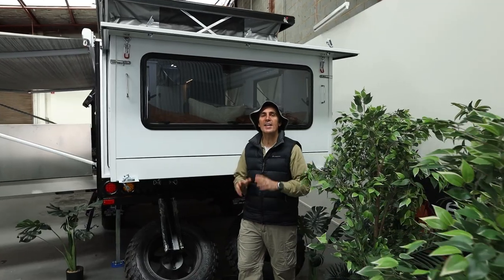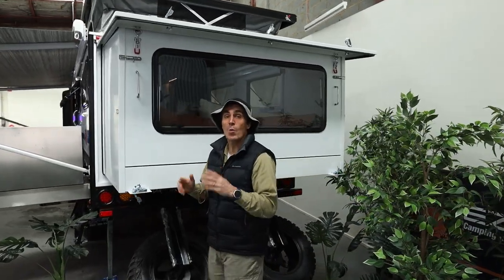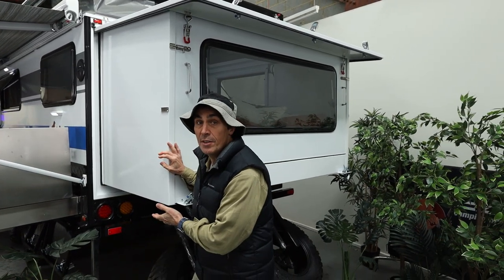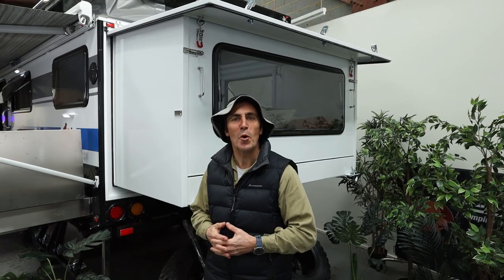Setting up the Parks 18 is super easy. In fact, once you set up, you end up with another three foot of camper, thanks to this folding rear bed section. So when it's all set up, you basically have a 21-foot camper and just 18-foot on the road. It's the best of both worlds.